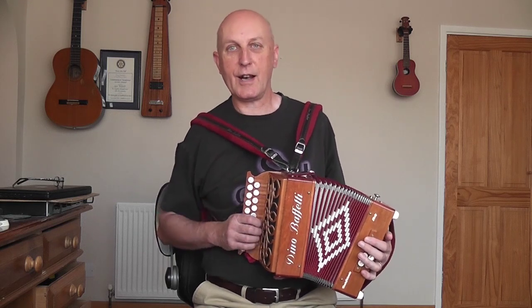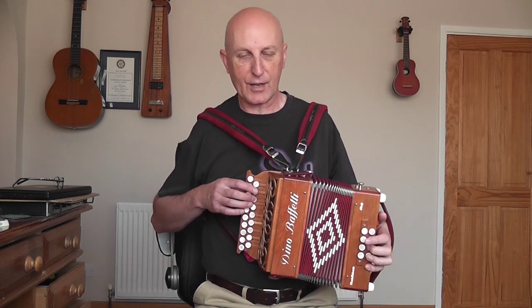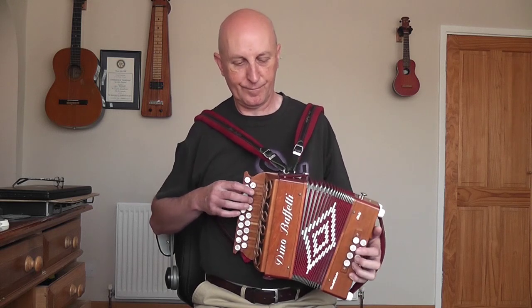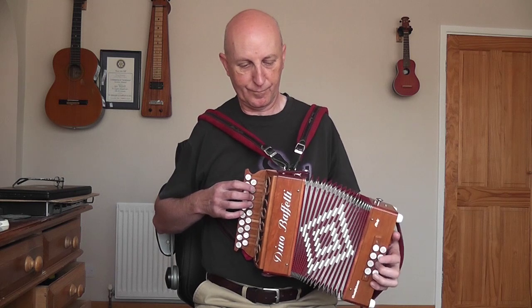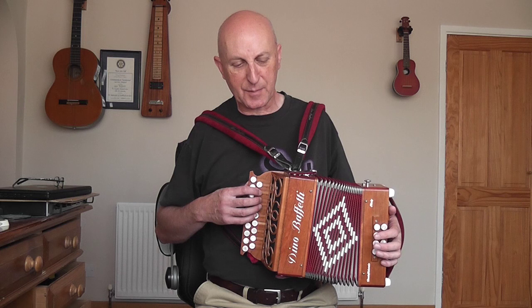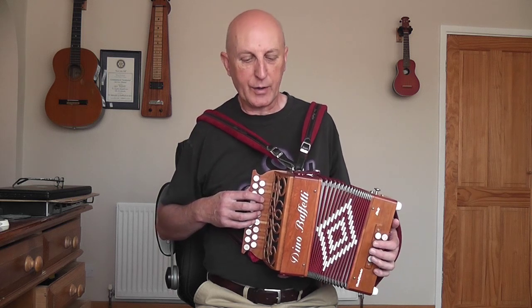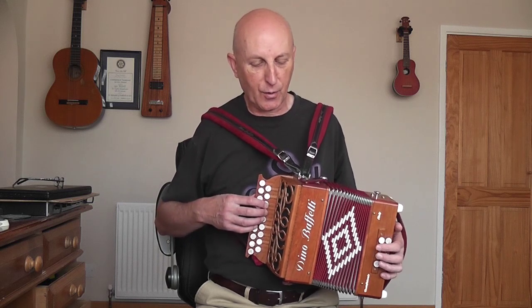The other thing I need to do is to slow down — doesn't run away from you. Now you start the tune with the fingers in this position, on those four buttons. When you get to the B part, you have to jump up, so use your finger 2 on the B note.